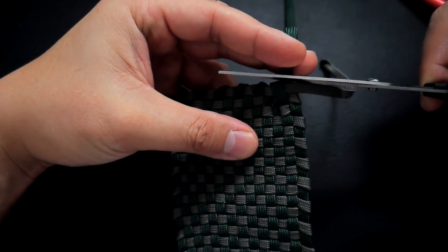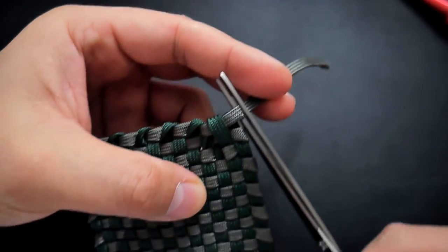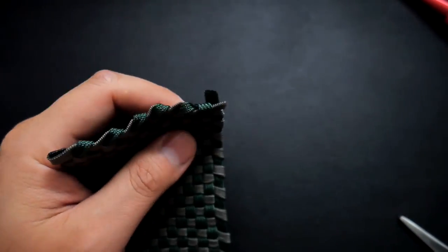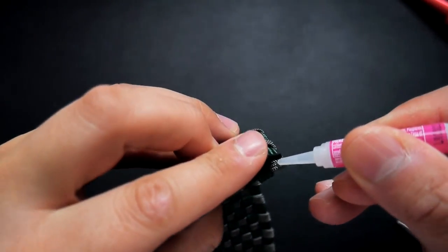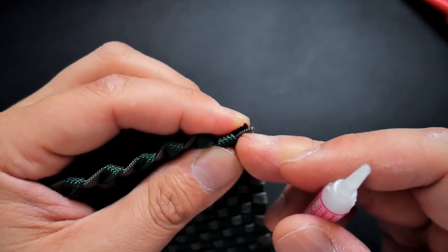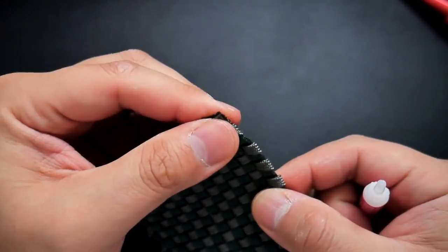For this last side I've got two cords going across each other. Clip off the excess on both sides. Before melting, add a dab of super glue to fuse those two cords together and keep that corner as nice and clean as possible. Press them together and then touch it lightly with the lighter.